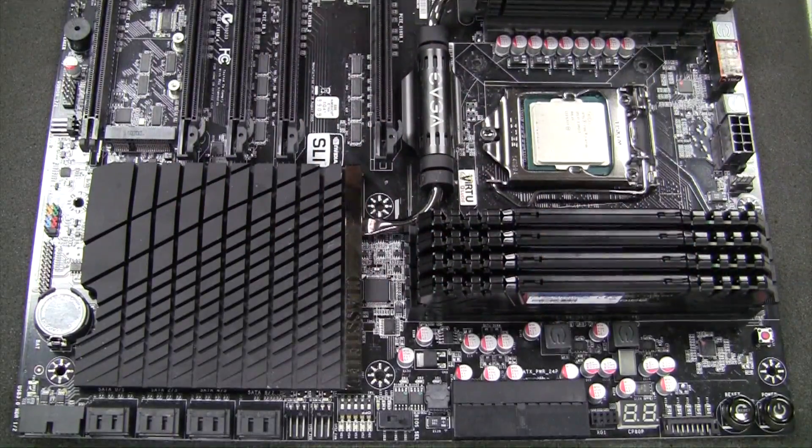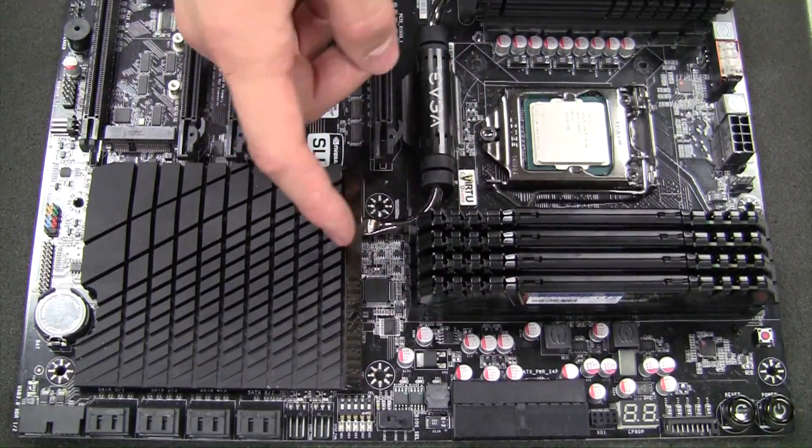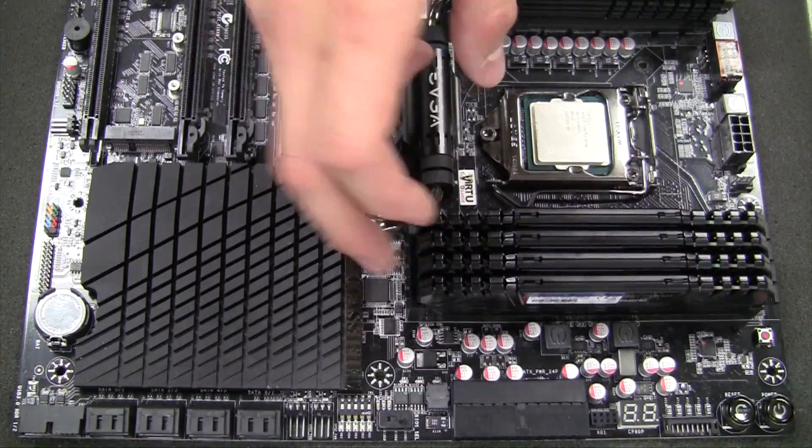Installing four memory sticks like this is pretty standard for a higher-end system. However, most users will only install maybe one or two sticks. Make sure to check your motherboard manual on the DIMM slots you're supposed to populate first before others. On this board specifically, you want to populate slots 2 and 4 first, and then 1 and 3 second.